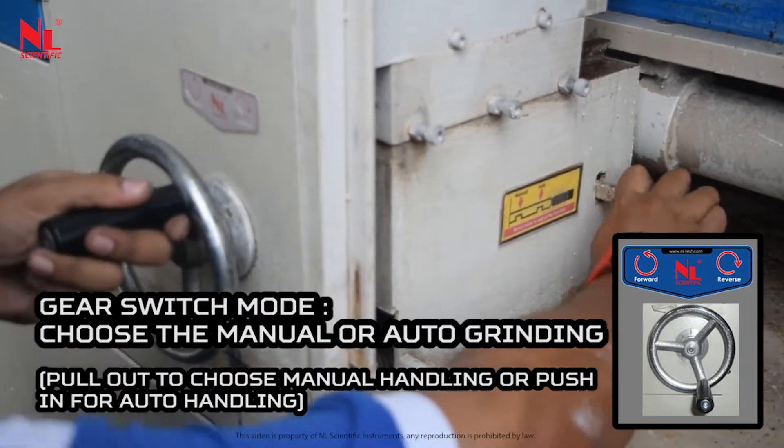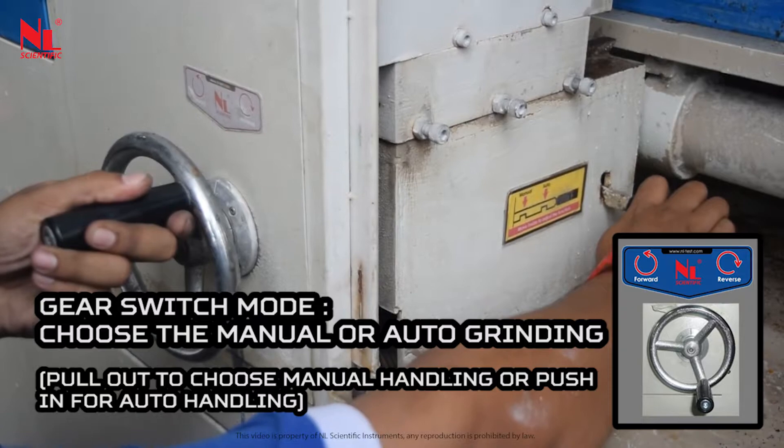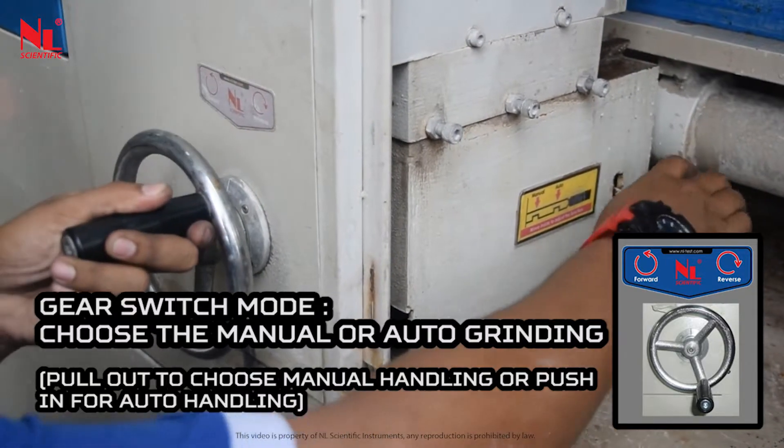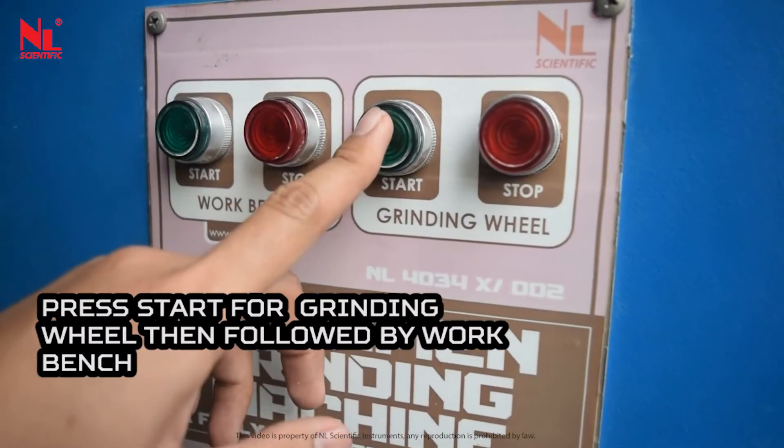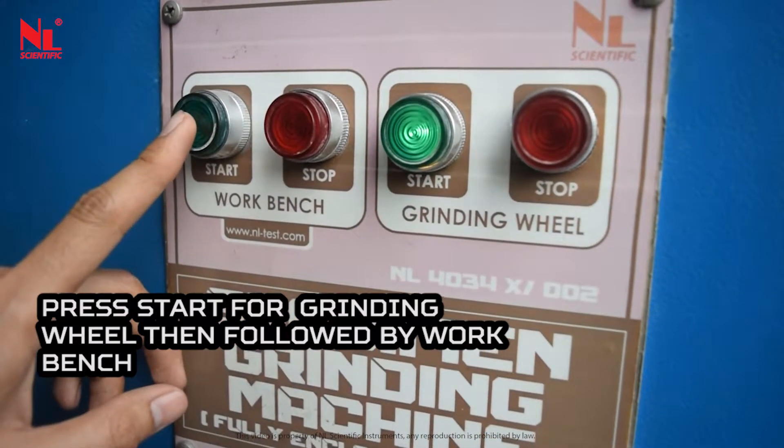Pull out to choose manual handling, or push in for auto handling. Switch on the power, press start for the grinding wheel, then followed by the workbench.